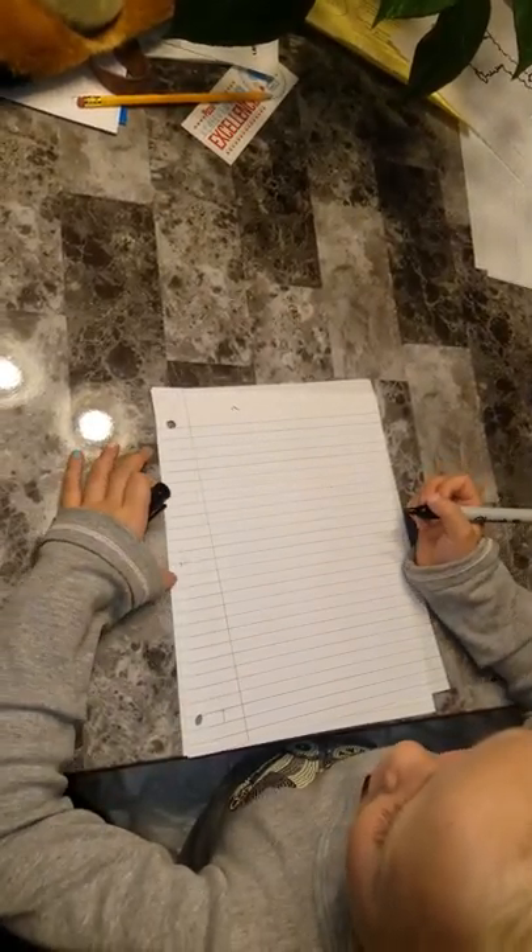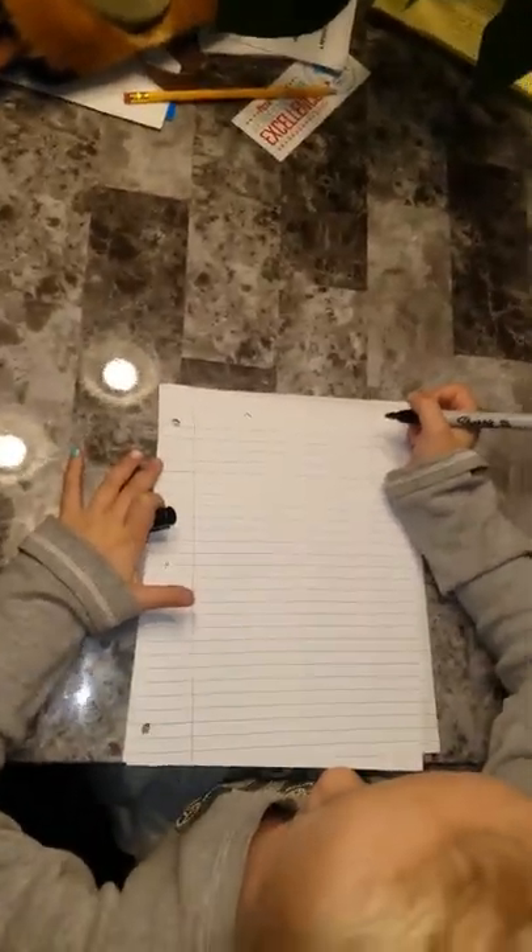Guys, today we're going to be drawing a llama. Please try to stick to a llama theme.